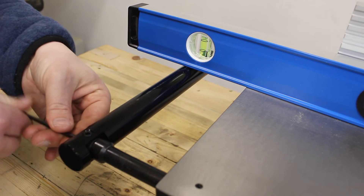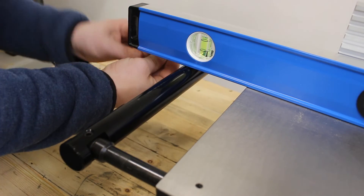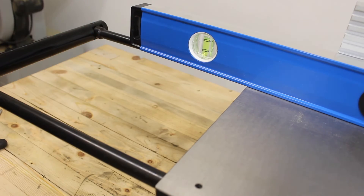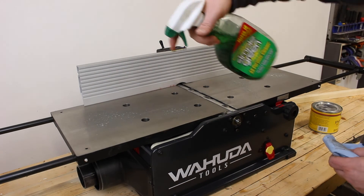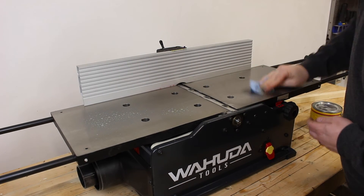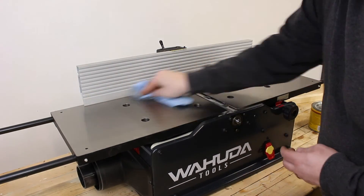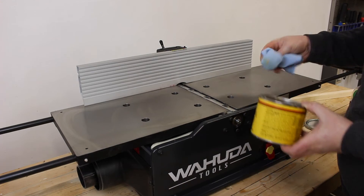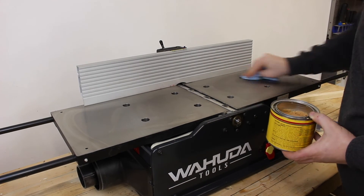Then I am just going to tighten back down all my bolts. Just like that, I have got perfect support that I can extend all the way out. With a new machine like this, it is a good idea to give it a quick clean before you joint anything. I am going to spray it down with a little bit of Simple Green to clean up the cast iron from any oils that might have come from the factory. And the last thing I am going to do is use a little bit of paste wax on the tables to make sure they don't rust and that wood slides smoothly across it — just a light layer will do.